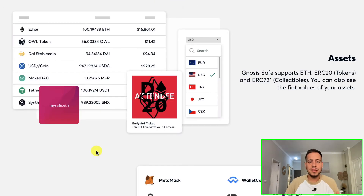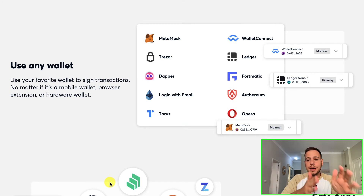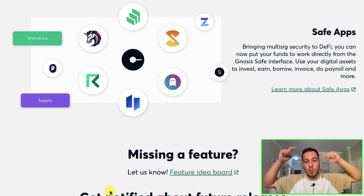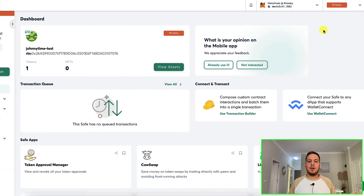Another cool thing about Gnosis Safe is that it doesn't only support ETH or the native asset of the blockchain — it supports basically everything. You can store ERC-20 tokens, BEP-20 tokens, execute transactions on other smart contracts, and use it from any wallet. Simply connect your MetaMask wallet to a Gnosis Safe wallet and you can secure your funds without purchasing a Ledger or hardware wallet. You can also use apps within Gnosis Safe — swap tokens using OneInch, or do lending and borrowing using Aave, for example.